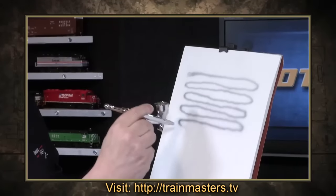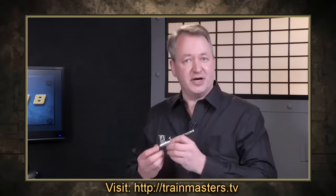The ups and downs and ins and outs of painting with air — we're taking the mystery out of airbrushing on Notch 8.